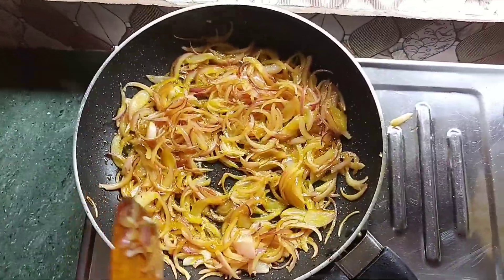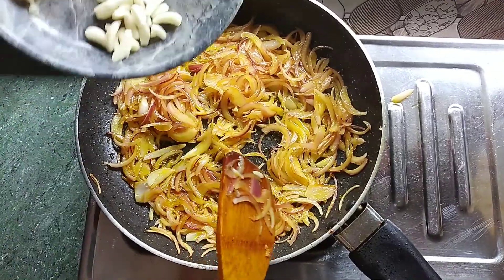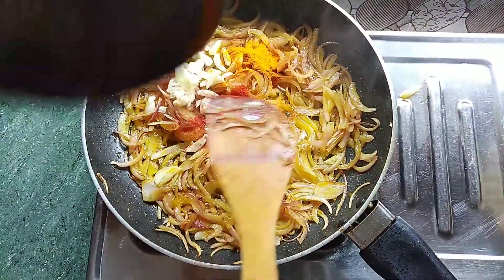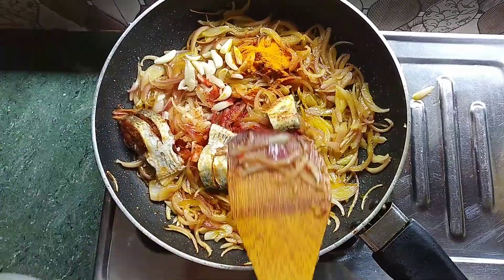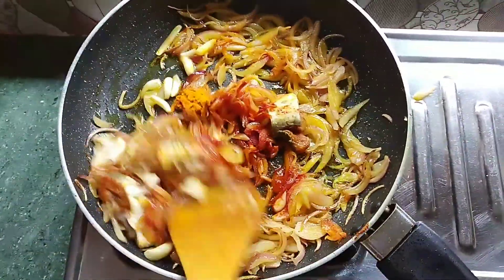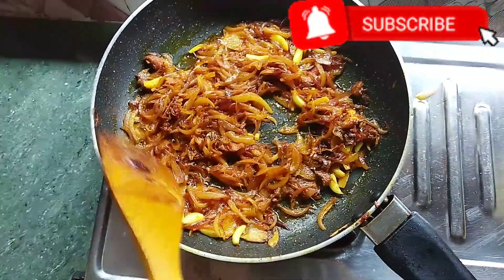If it is rice, we can do the rice, but we need to pour the rice. We are going to cut the egg.